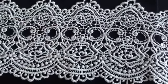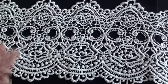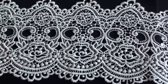Hi ladies, hi gents. I want to share a quick video with you today — it's a design team project for Tresor Deluxe.